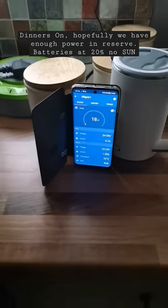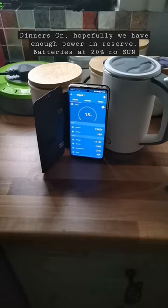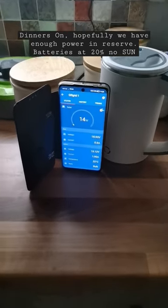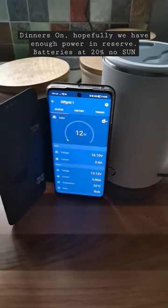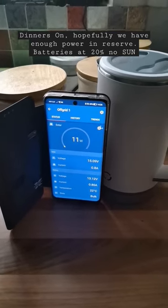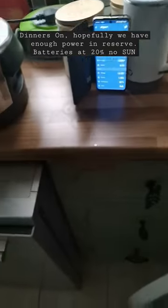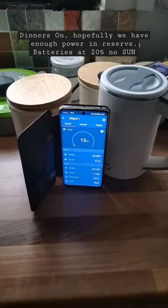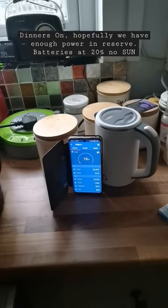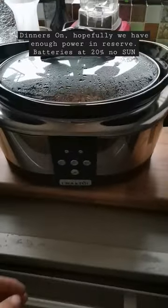Hey everyone, welcome back to the channel. We're going to do dinner for the kids tonight before I go and do the school run. You can see here that our battery is not even close to being 100% — 13.1 volts is about 20%, which on a typical English UK cloudy day is the kind of solar output you're going to get.